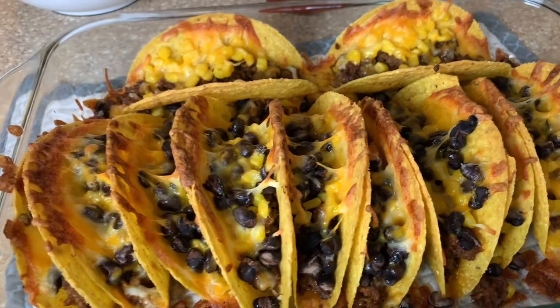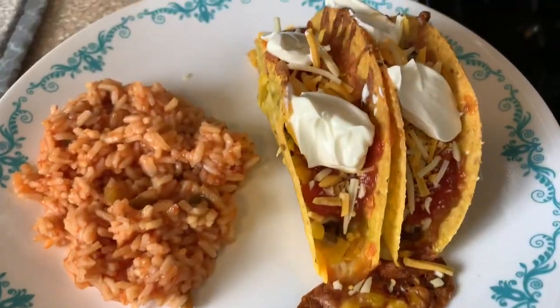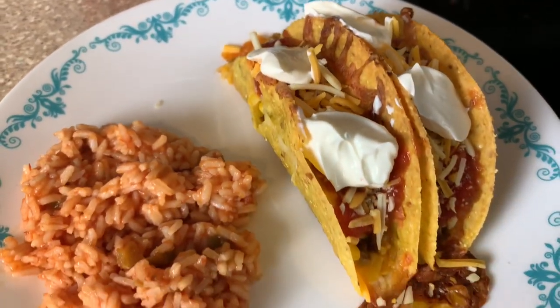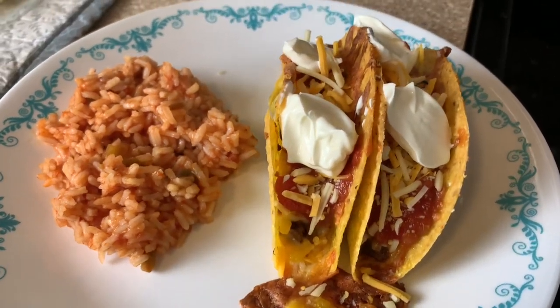I just serve these up with some extra cheese, sour cream, and then a side of salsa minute rice. I'll have that recipe linked down below for you guys. Y'all, this is so good — a family favorite.